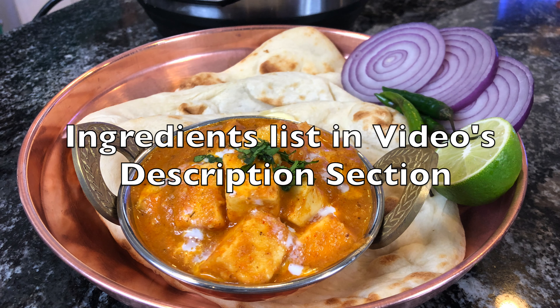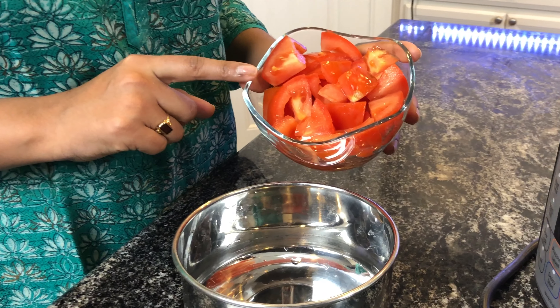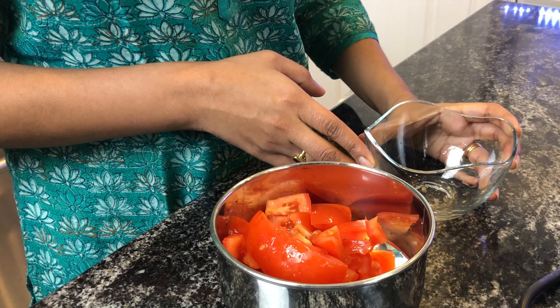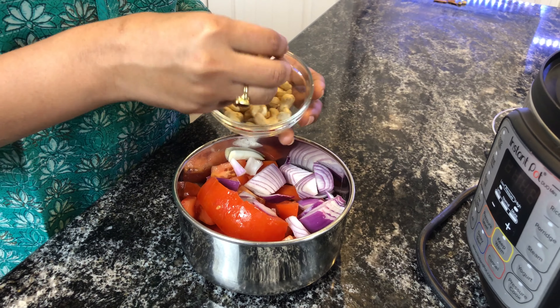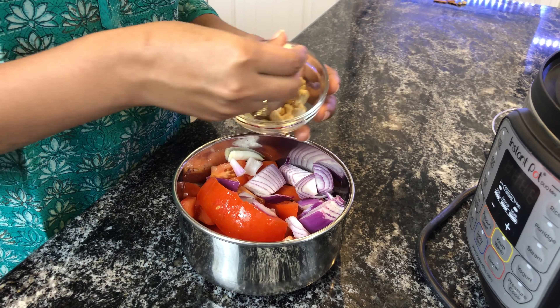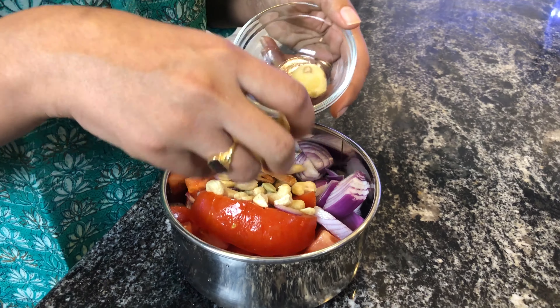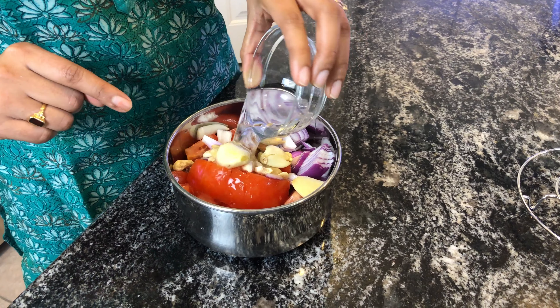The first step is to pressure cook the ingredients. Add one and a half tomatoes chopped into a bowl — we're going to do a pot-in-pot pressure cook. Add half an onion diced. This recipe is very thick in texture, so add around two tablespoons of cashew. For garam masala, add around one inch stick of cinnamon and two green cardamom. Next, add a few pieces of ginger and two pods of garlic. Add around two cups of water into this.